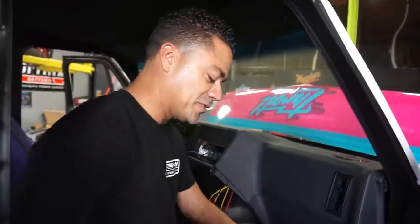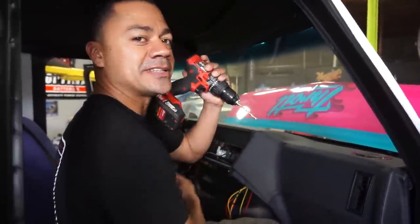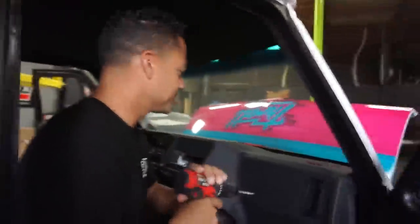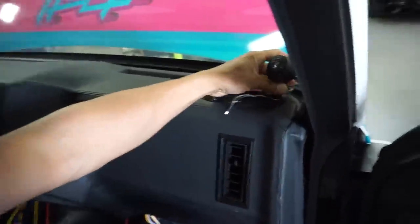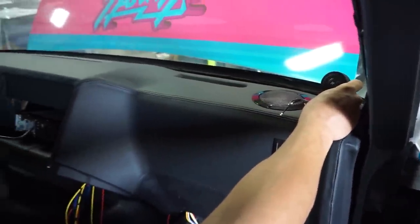Mickey had a chance to install the tweeters yesterday but was scared to do it, so somebody's got to do it. I'm going to drill into this brand new dash — hopefully the drill doesn't catch the leather and rip it completely. These are one-inch tweeters and they're going to be installed right here, with one facing the passenger and the other facing the driver.